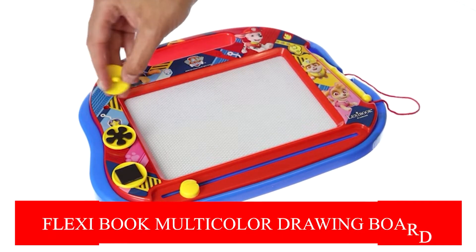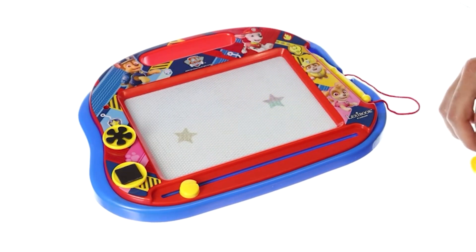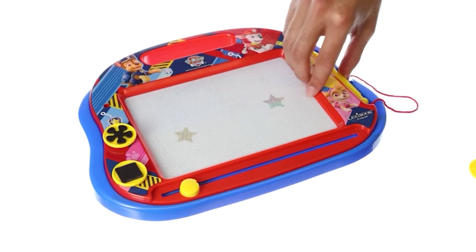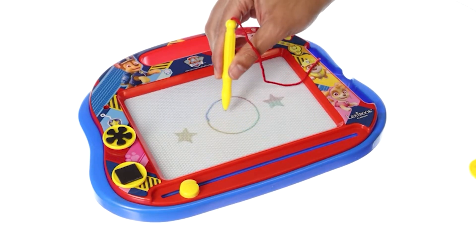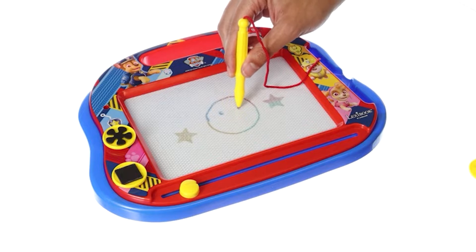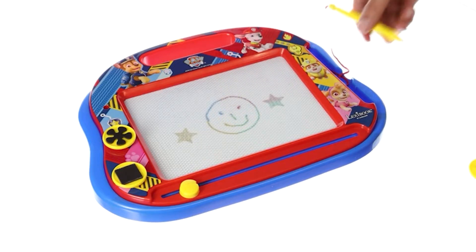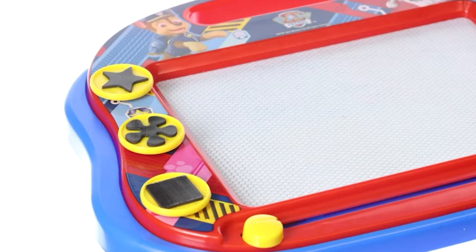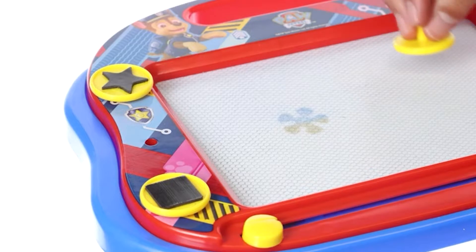LexiBook Multicolor Magnetic Drawing Board. LexiBook Store manufactured this magnetic drawing board for kids ages 3 and over. This magic slate is perfect for young children and aspiring painters because it enables the kid to practice drawing and then quickly remove what they have drawn. Because it has four different colored regions on the drawing sheet, this slate gives him or her the ability to create doodles in a variety of colors, including blue, yellow, green, and red.